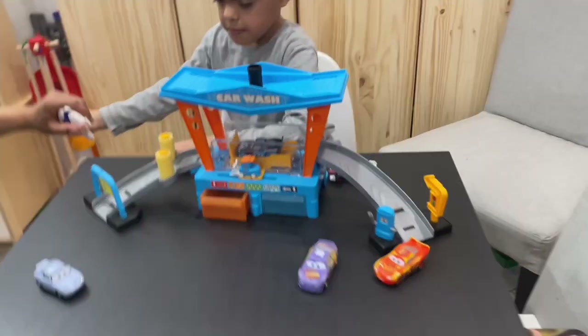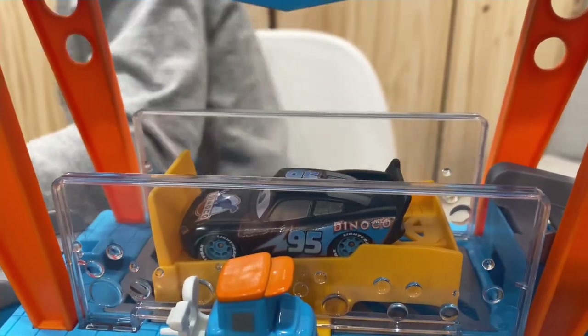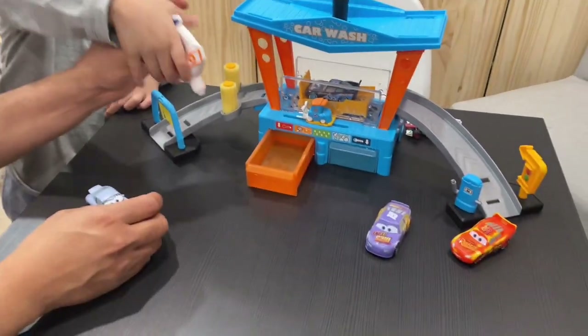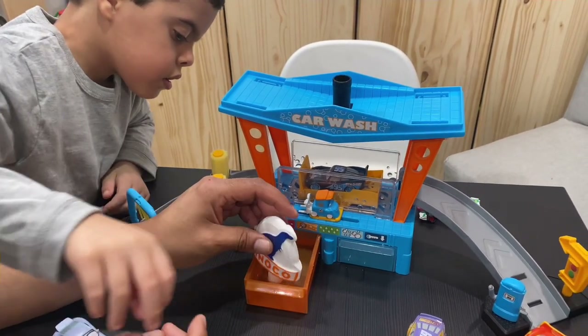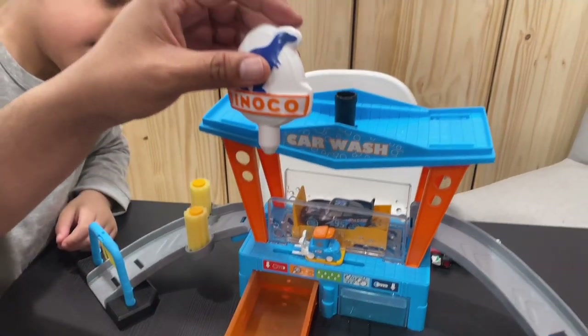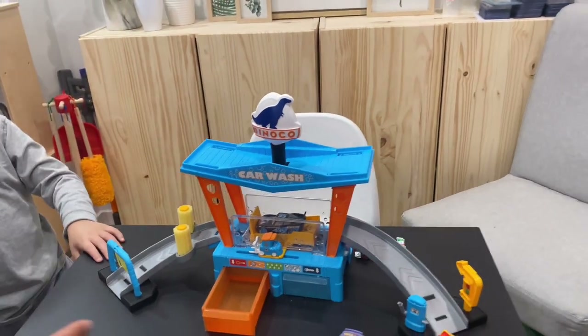Daddy will help you. Come over here. We're gonna do Lightning McQueen — Dinoco Lightning McQueen. Squeeze the bottle and then hold it squeezed, then put it in here and it's gonna suck up the water. Let go! It's like a little suction, and then we're gonna put it on top and it's gonna squeeze out.